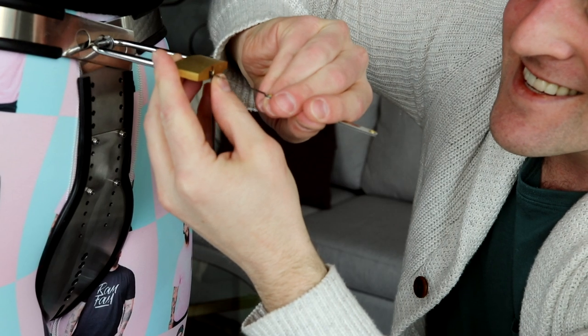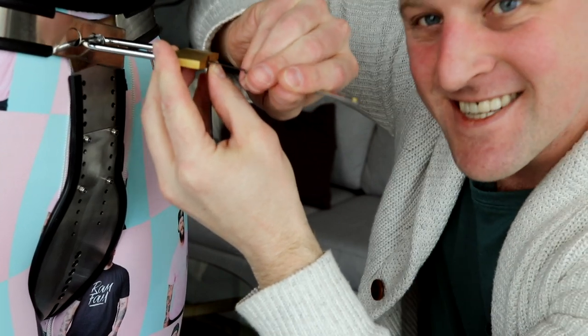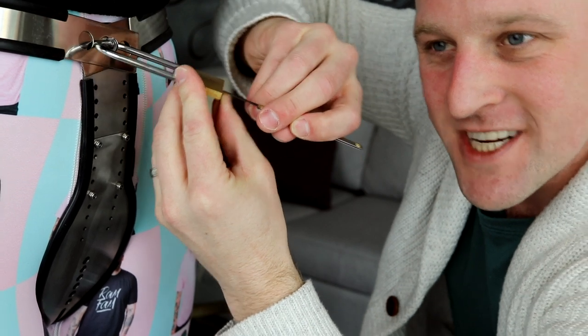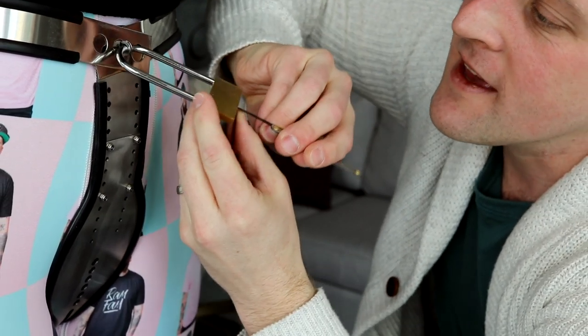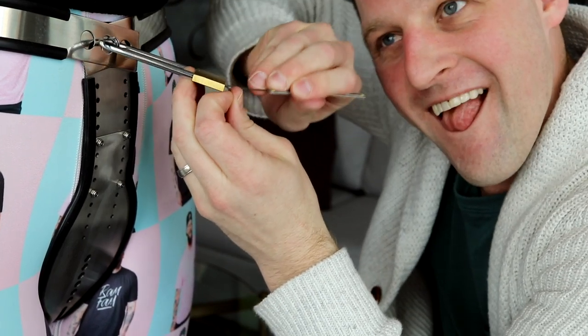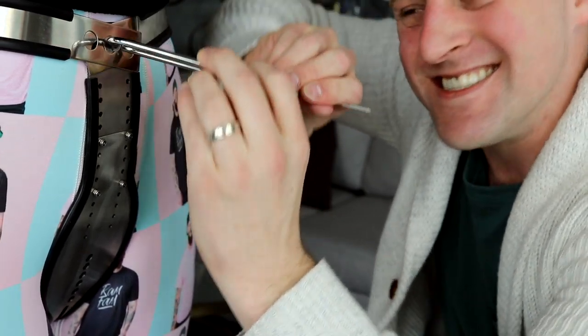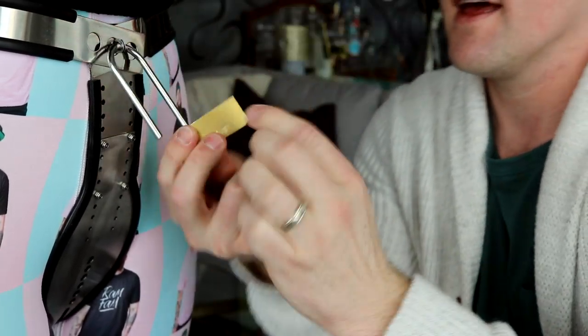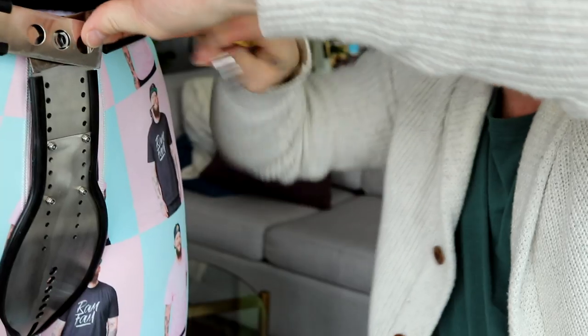Then get your rake in over top of it, and that's when you got to start. You can go back and forth, like a sawing motion like that. Or you can rock it. You're just trying to get those pins above the shear line so that you can turn the cylinder. It takes a few tries. And then if you do it right — click — freedom.